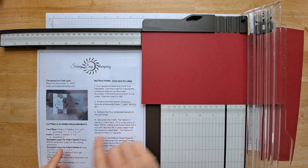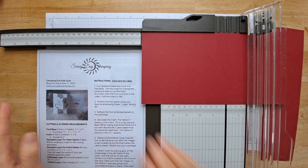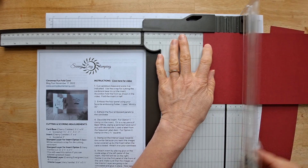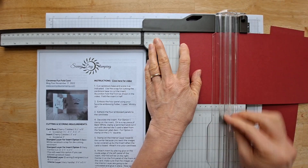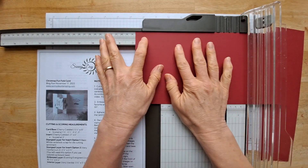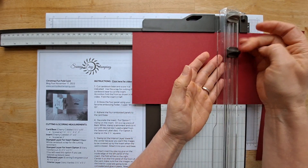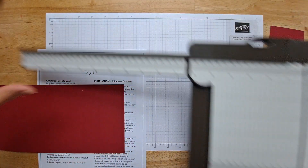I'm going to get my print and make project sheet out because I've got all the scoring measurements here. This is also on my website, but for my email subscribers, they'll get this in their email. If you'd like to sign up for that, there's a link down below. So we're going to score this at one and three quarters, three and a half, five and a quarter, and seven. This paper trimmer is so awesome — an absolute essential for card making. You can cut and score all on the same tool and it's only 25 bucks.